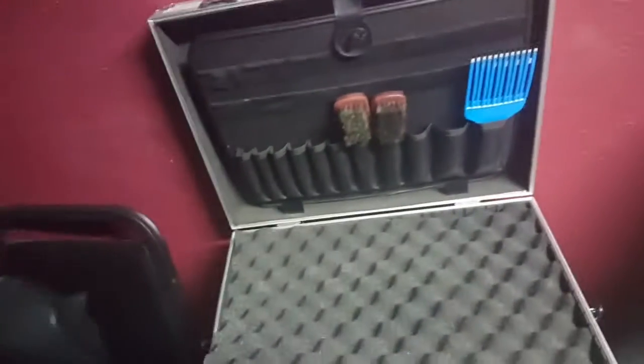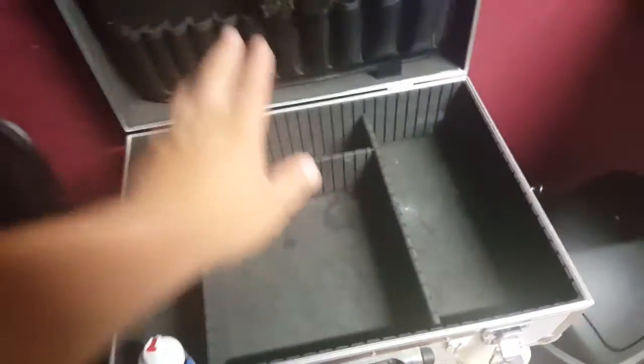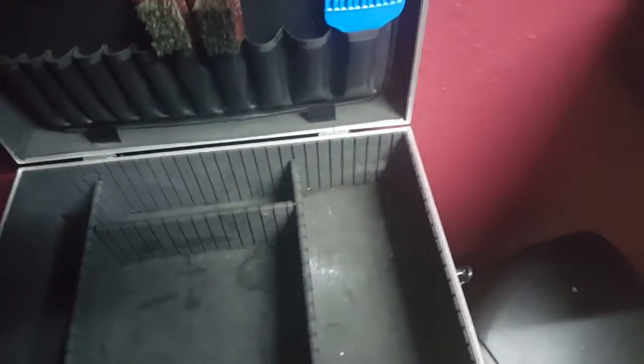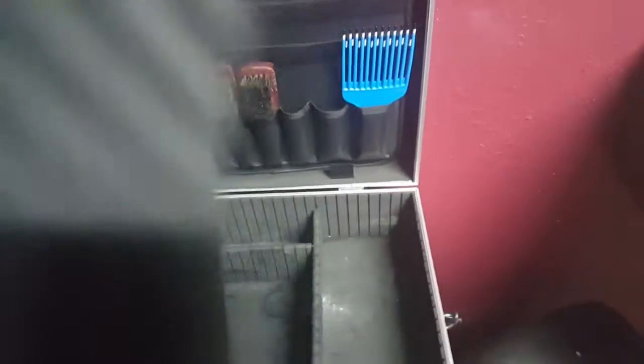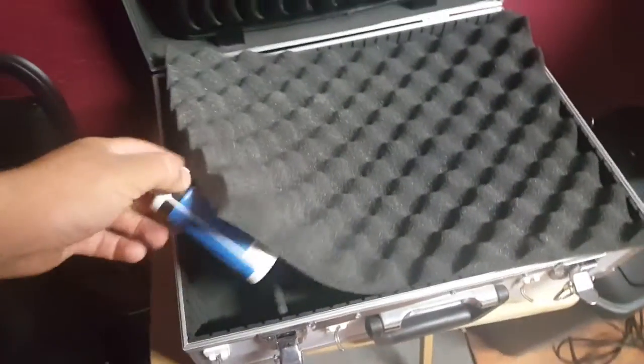Never, never mix your electricals with water. I had a friend that started cutting hair, put his Andis Masters and T-outliners over here, then put his water and alcohol next to them and forgot about it. Left them open and the water and alcohol messed up all his clippers. Always keep them separated. I keep all my chemicals — hairspray, water, alcohol, anything liquid — in a separate bag.